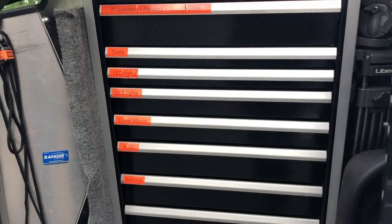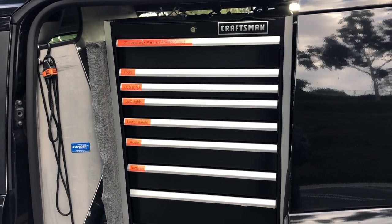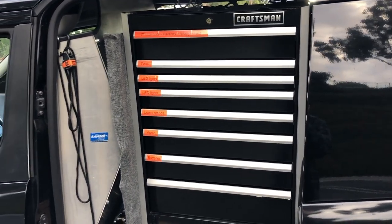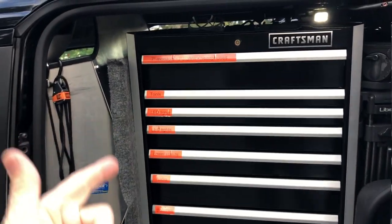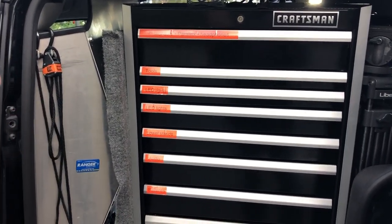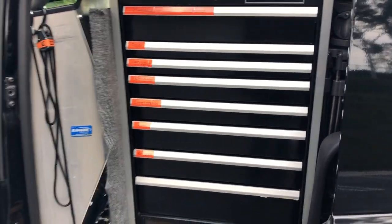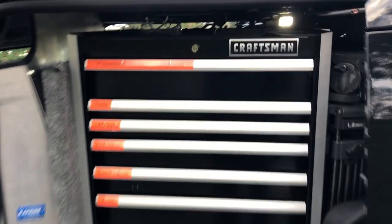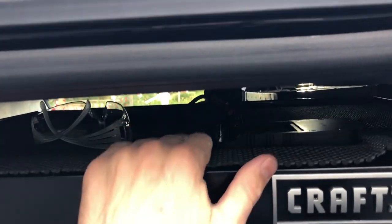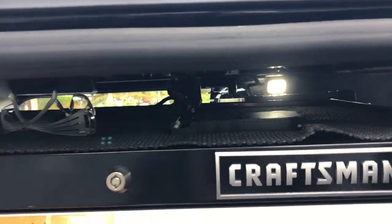I carry basically everything I need to do a B-roll job, scenics, or an interview job. I've gotten rid of all my Pelican and ATA cases. I've got an interview light kit, audio, monitors, stands, basic rigging equipment, batteries, and chargers — it's all on the cart. The top of the cart is a shelf area where I can set up up to two 21-inch monitors and a single camera on a touch-and-go, plus two quad battery chargers on the top shelf.